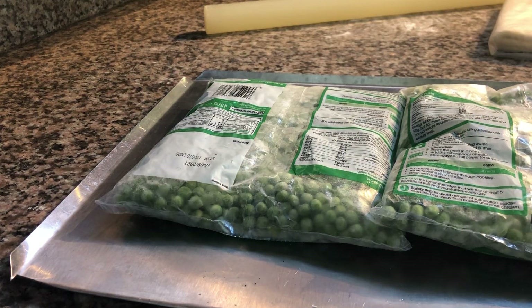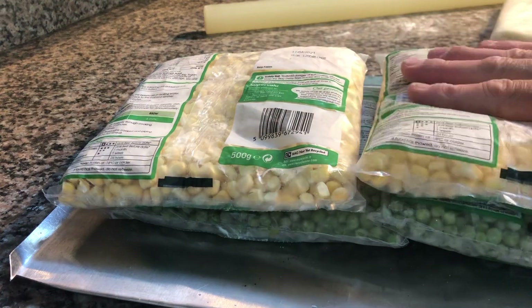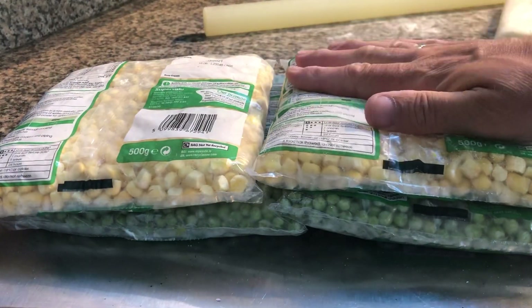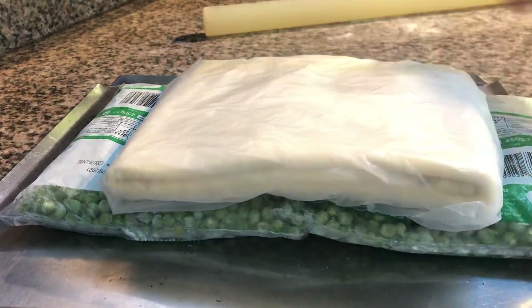I'm suggesting frozen peas or sweet corn because, as you can see when I lay them down, they stack very flat. Whereas if you're using broccoli florets or something like that, they're not going to do the job. Simply get your pastry and put it in between them.